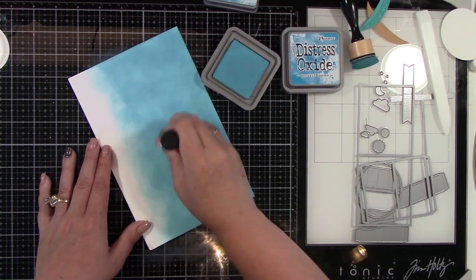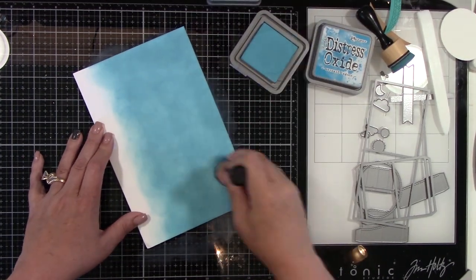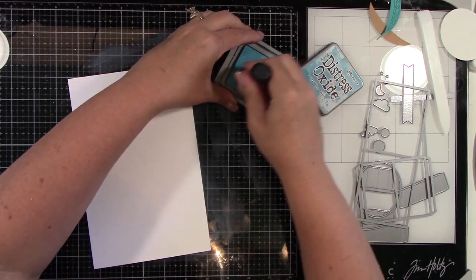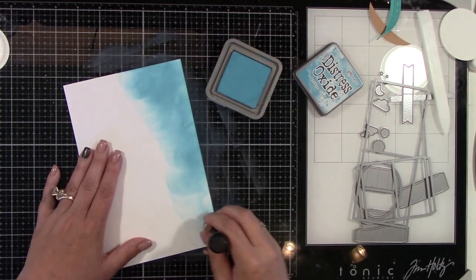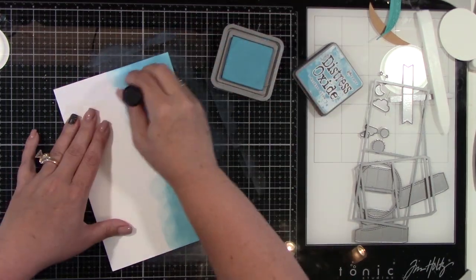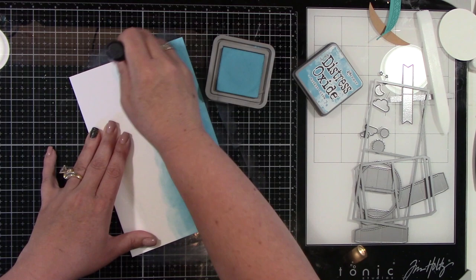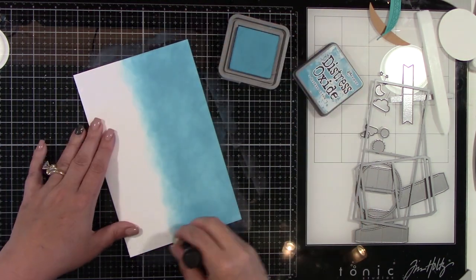I'm blending — this is Broken China — and I am not being super careful about how it's blended. I don't mind that it's a little bit choppy, because to me it kind of gives a feel of a little bit of clouds. So, I did the big piece — I believe that was my A2 size piece. I'm doing another piece, just laying down the ink, not even trying to be super neat about it. I'm getting a pretty decent blend, but I am not super picky if it's a little bit splotchy, because that is kind of the look I'm going for this time around.